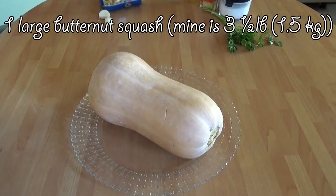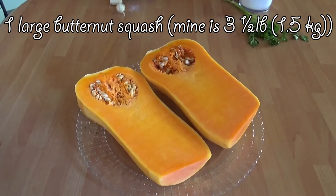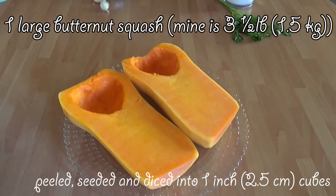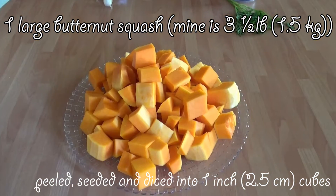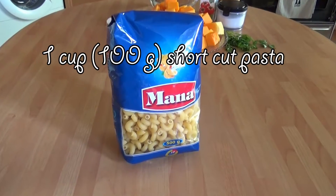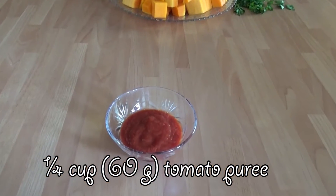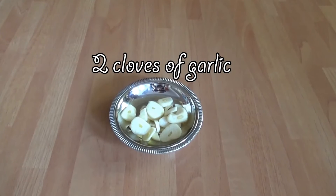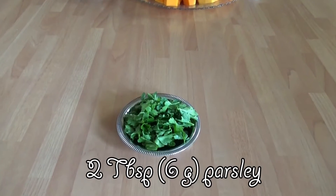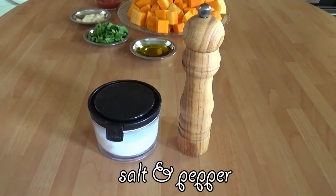We're going to need one large butternut squash — mine is about one and a half kilos — peeled, seeded, and diced into about two and a half centimeter cubes; 1.2 liters of water; 100 grams of shortcut pasta; 60 grams of tomato puree; 2 cloves of garlic, sliced; 6 grams of parsley; 1 tablespoon of extra virgin olive oil; and salt and pepper.